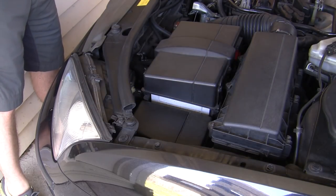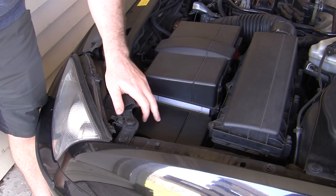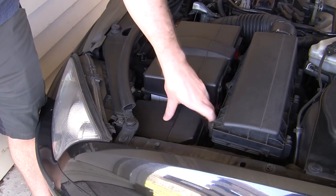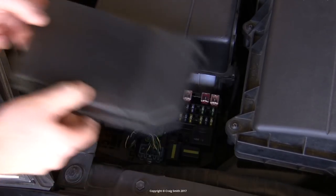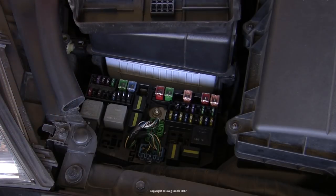I'm going to do a super basic video here just on the interior fuse box on the Mondeo. Firstly though, here's the engine bay fuse box in case you didn't know — just here on the front left side of the engine bay. Dead easy to access: you just pop off the lid and there are your fuses and relays.